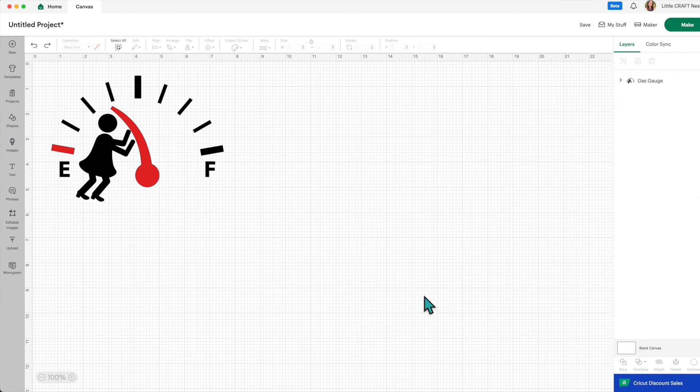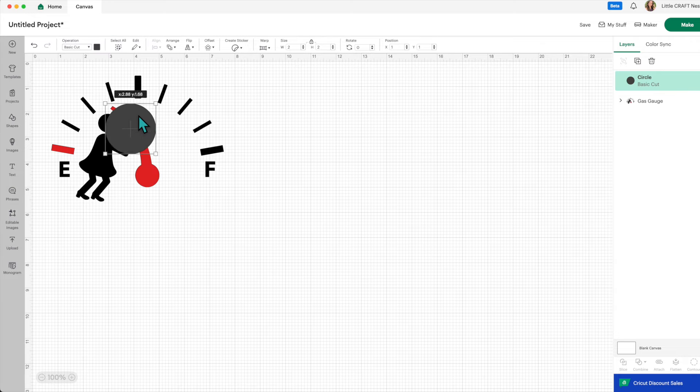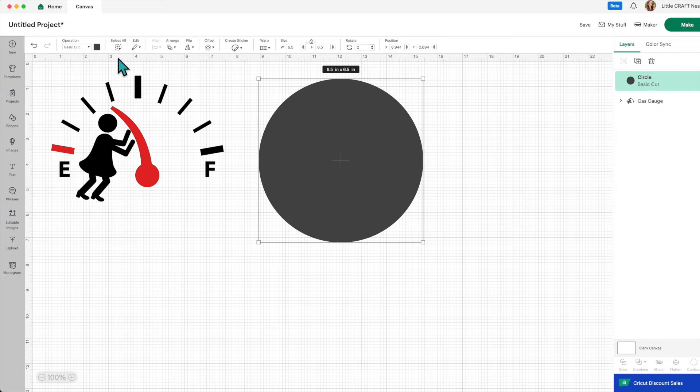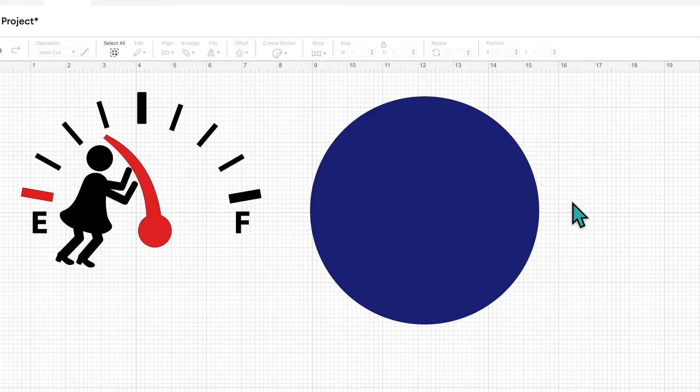I want to make a template so I'm able to size my decal. I'm going to go over to shapes, select the circle, move it over, then go up to size and set it to 6.5 inches — that's the size of my gas cap. My car is blue so let's change the color to blue. We're not actually going to cut out this circle; this just gives us an idea of what the finished product will look like and helps us size our design.